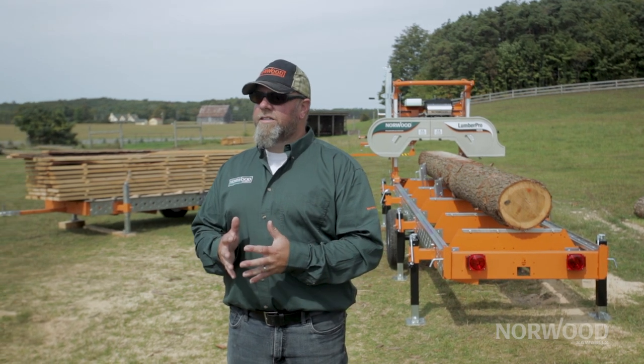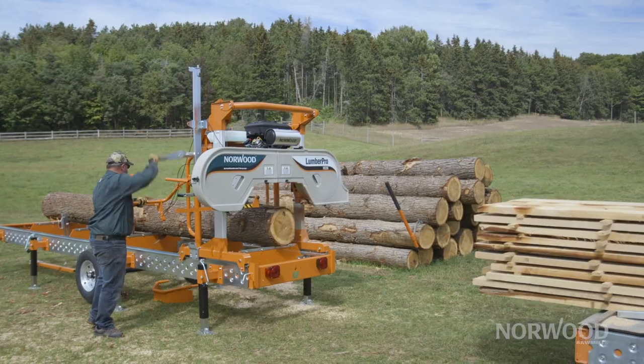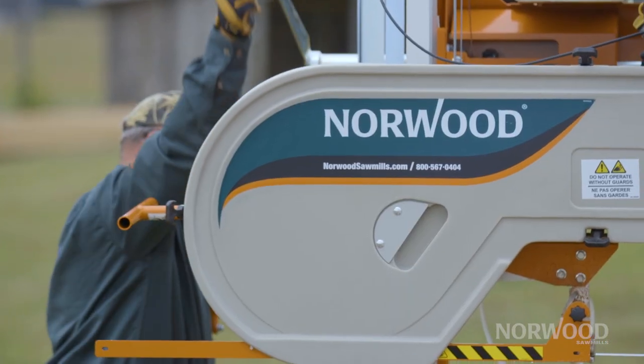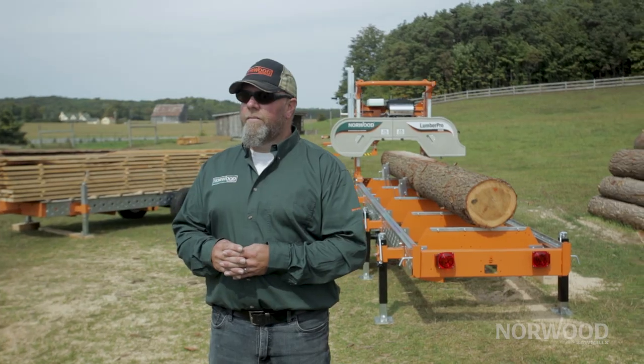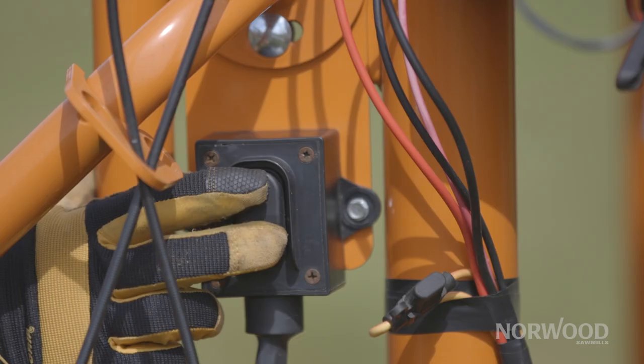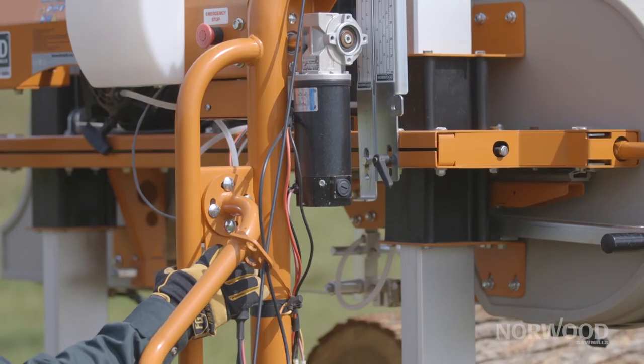So as you can see on the basic machine, we have just the hand crank mechanism that allows you to lift and lower the saw head, and this is a great function — it works very, very well. We've come up with an option that isn't a full power saw head, so you don't have the travel back and forth on the track, but you do have power up and down, and I find this to be a huge advantage when you're running the machine all day long.